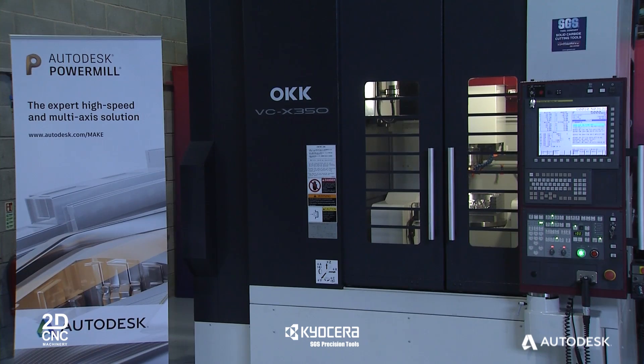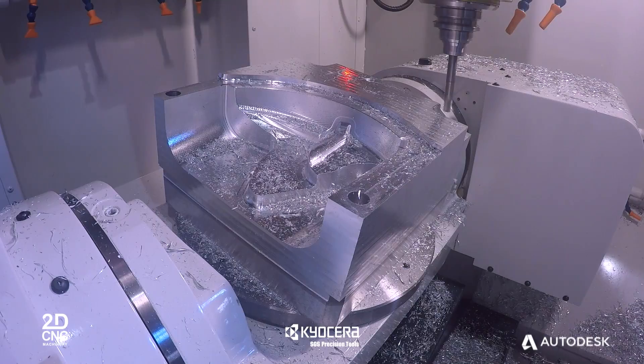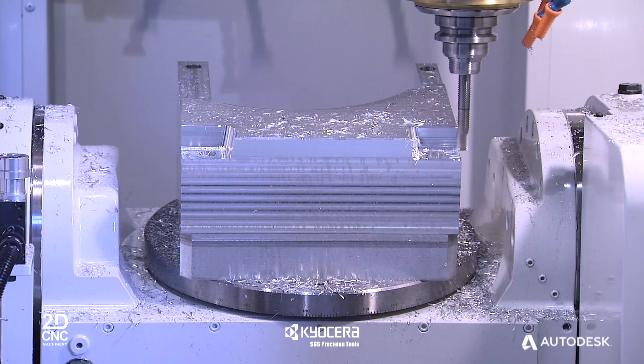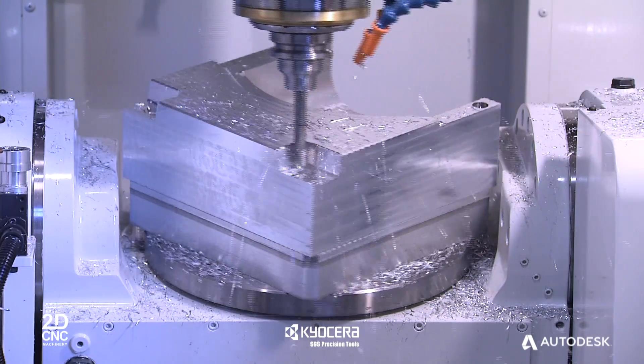Here at 2D CNC we are distributors for premium and high quality machine tools including Welly, Fermat, Raiden, Mitsui Seiki and OKK. The machine we're using today is an OKK VCX 350 5-axis simultaneous machining centre. It has 50 metres a minute rapid, 30 metres a minute cutting. It comes with a 20,000 RPM 35 kilowatt BBT 40 spindle.